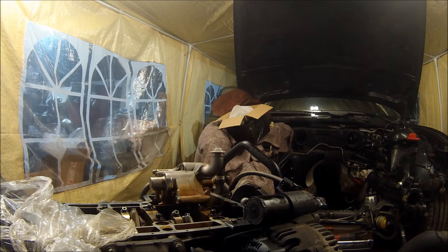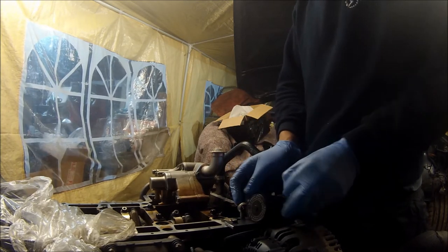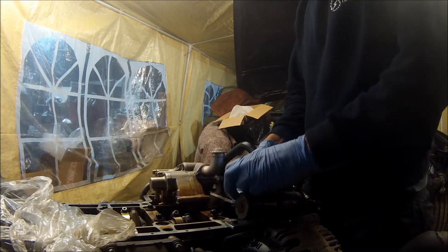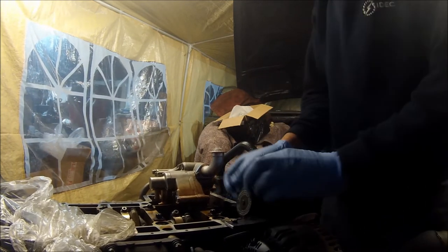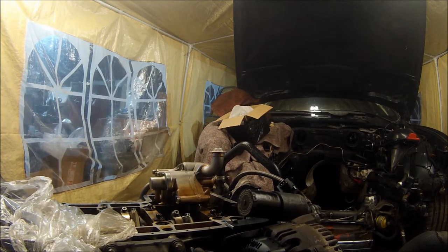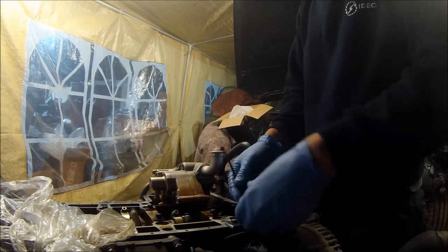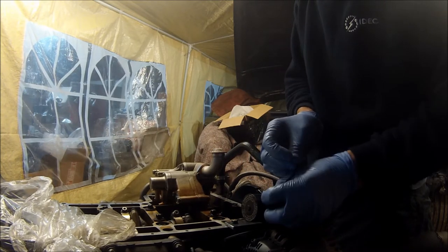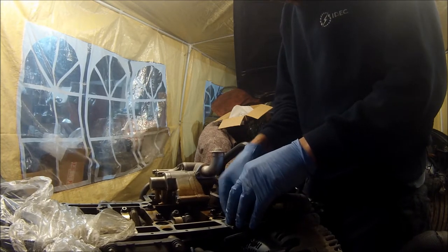I have seen in TIS as well, it says to put a cable tie to hold the Vanos line back. So all I'm going to do is just put a cable tie around this Vanos accumulator, just to hold the Vanos line back to the block. That holds it there and it doesn't allow the shim to be pushed out of the way.